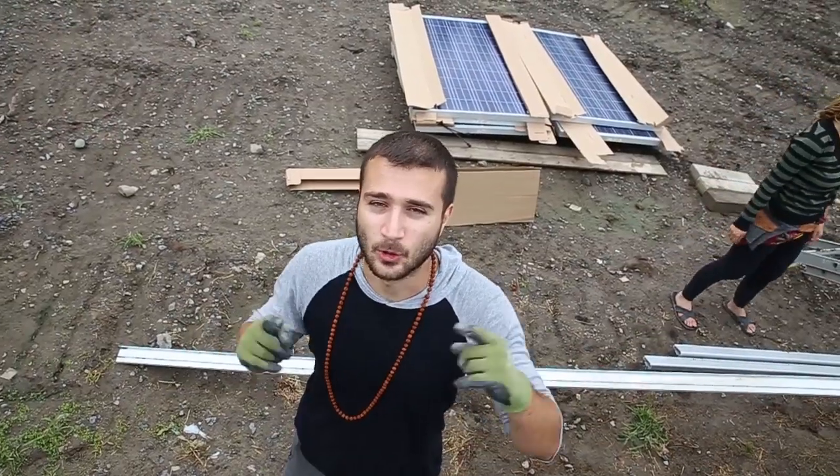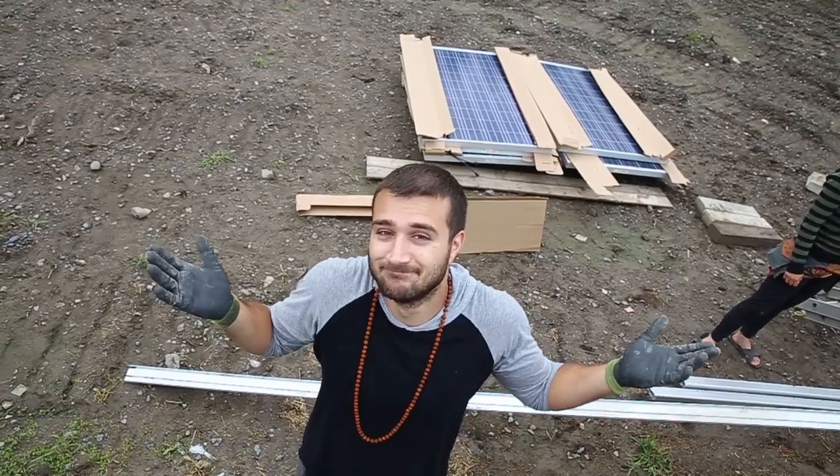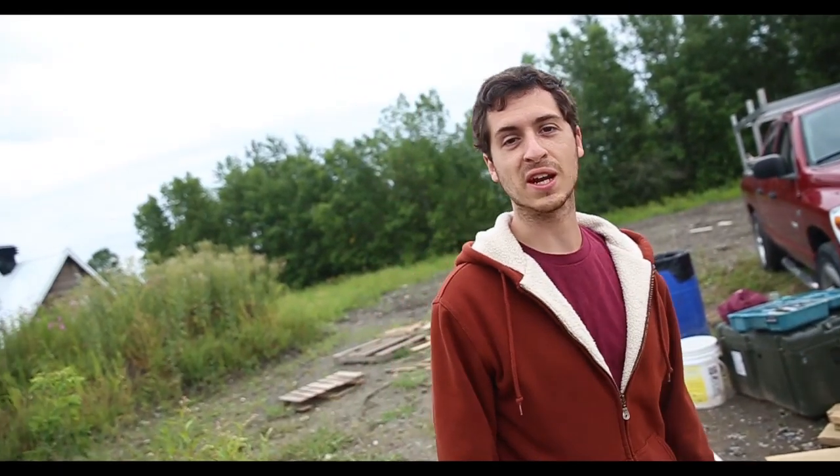Today is finally the day the solar panels go up, and it happens to be raining. I got a drone to get some sweet aerial footage.